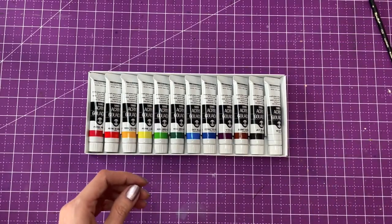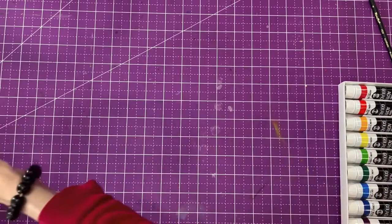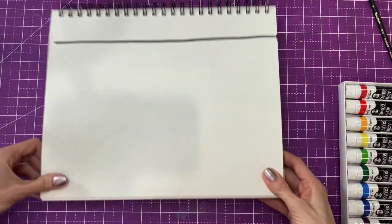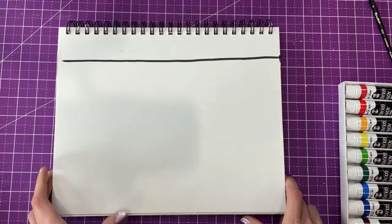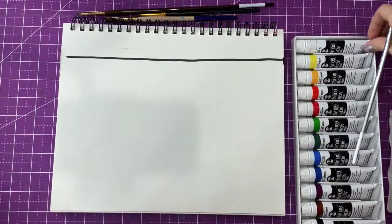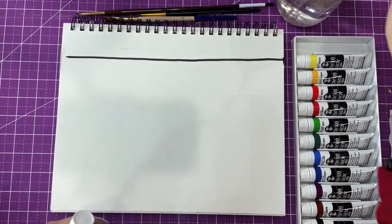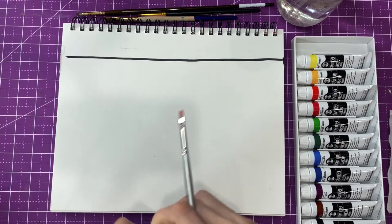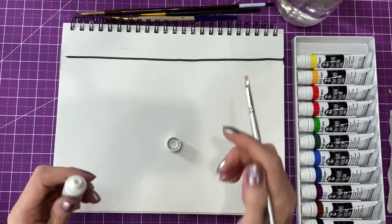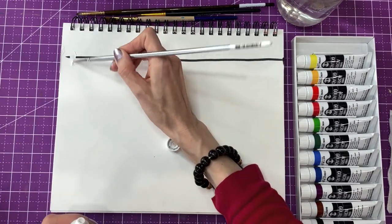I'm going to swatch it out on just a mixed media paper and we'll see if we do some mixes and if we can get some more colors out of this set. I did reorder them a little bit to how I'm used to it, so I'm just going to test it in this order. I have the white.